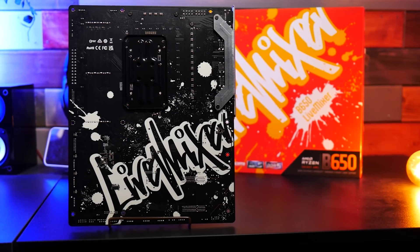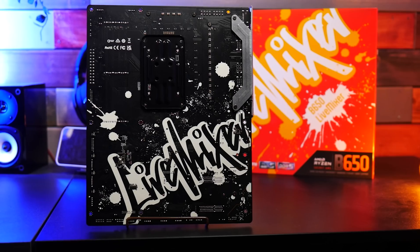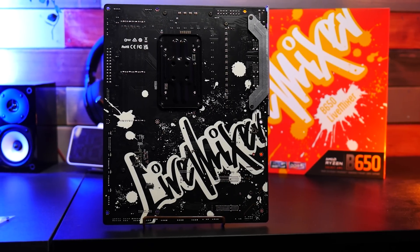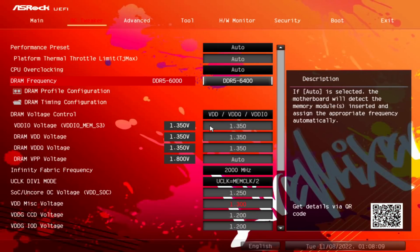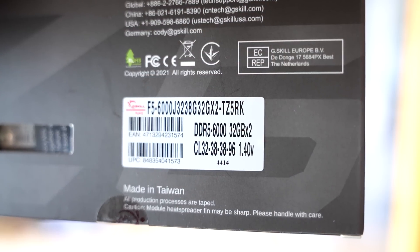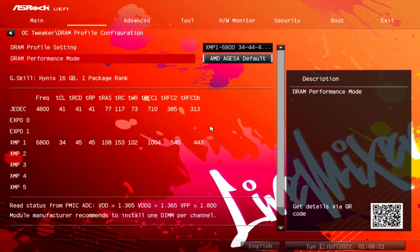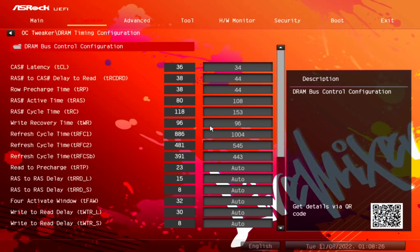Memory compatibility is very important to understand, because you're going to be limited with AM5 in terms of memory tuning mainly by the CPUs. We managed to get the 7950X to 6,200 MHz stable on this board, though the moment we tried to boot at 6,400 MHz the system was very unstable — as opposed to X670E, where the boards could boot to 6,400 MHz and run a few benchmarks, but were unstable as well. There's a very fine advantage to X670E versus B650 in terms of memory tuning.